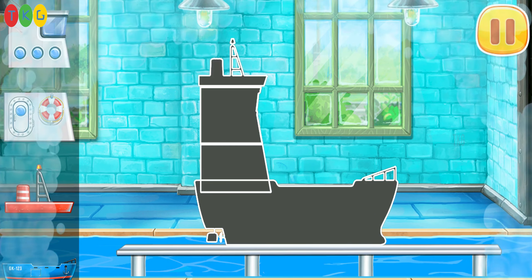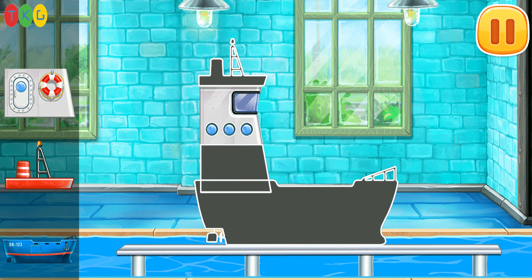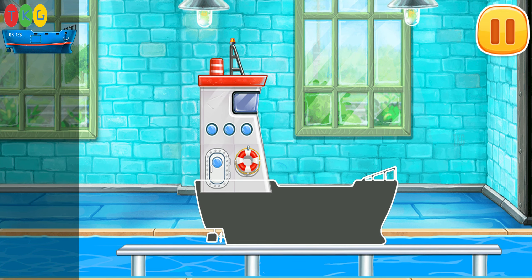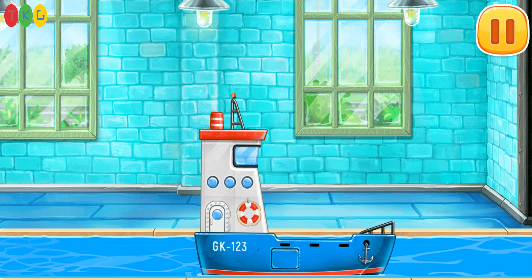We have to assemble the blue barge. That's all.